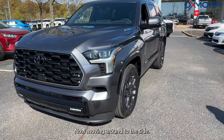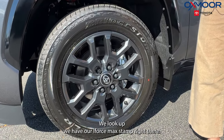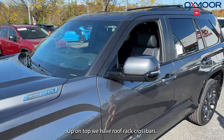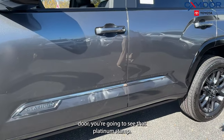Moving around to the side, take a look at our wheels — we're going to have 20-inch alloys. If we look up, we have our i-Force Max stamp right there. Up on top, we have roof rack crossbars. Going on to the door, you're going to see the Platinum stamp.